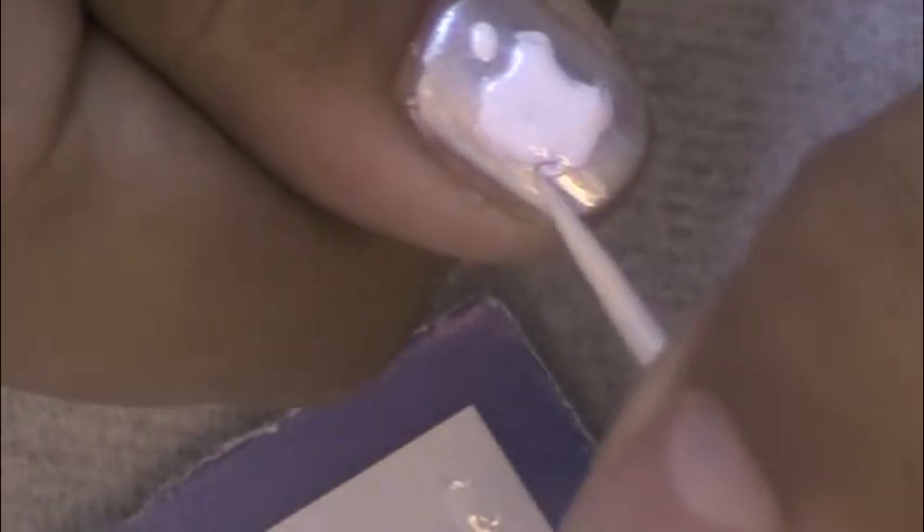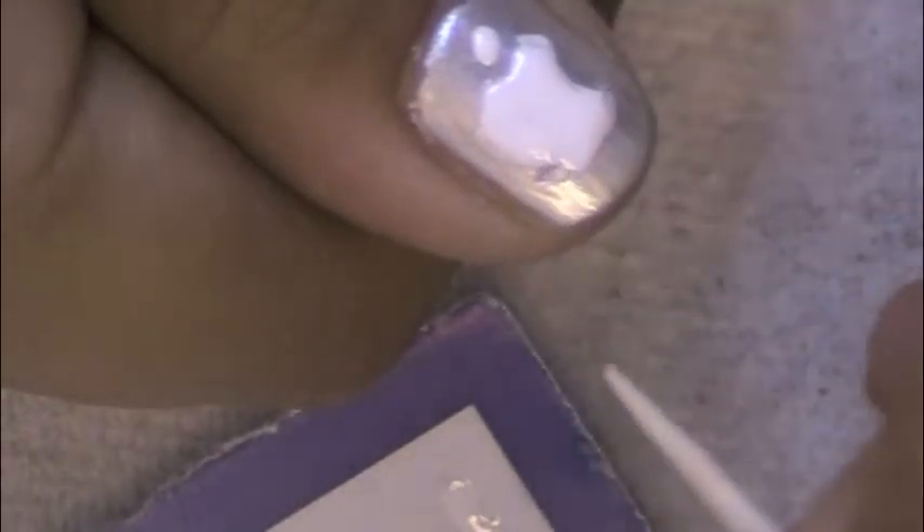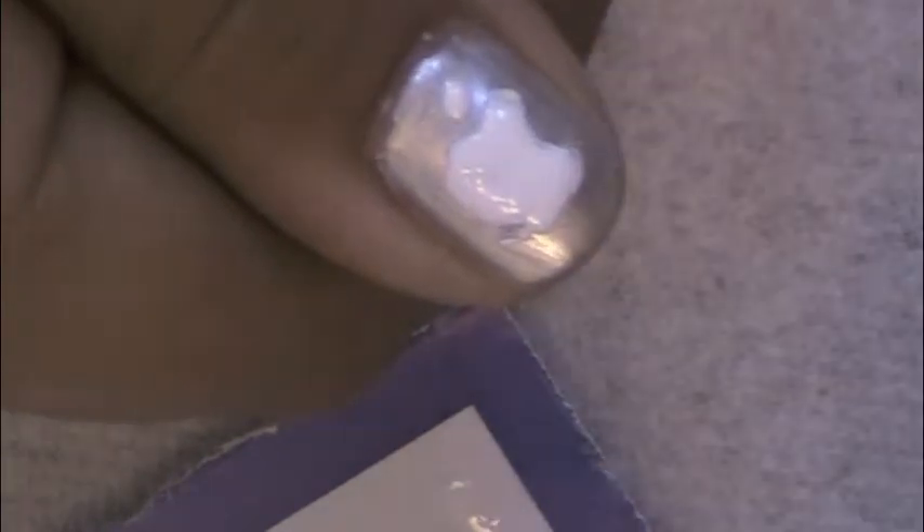If you made any smudges or mistakes while filling in your Apple like I did, don't worry — take your silver polish and go around and fix all the imperfections. Don't forget to outline the Apple to give it a little bit more structure and detail.